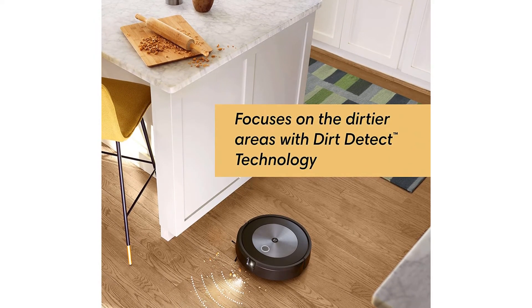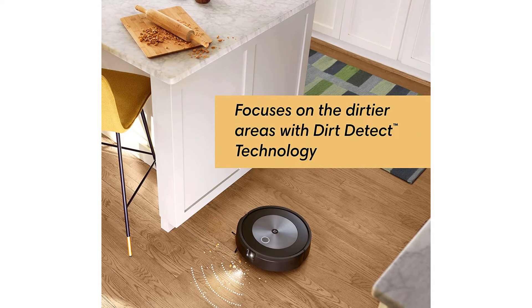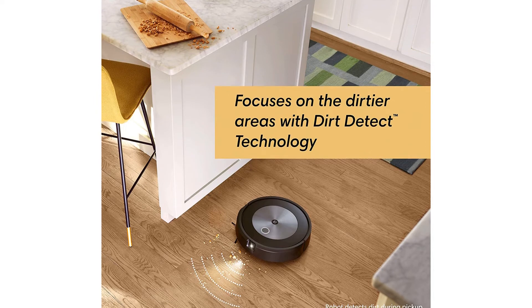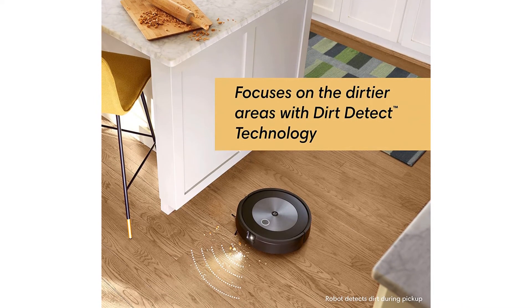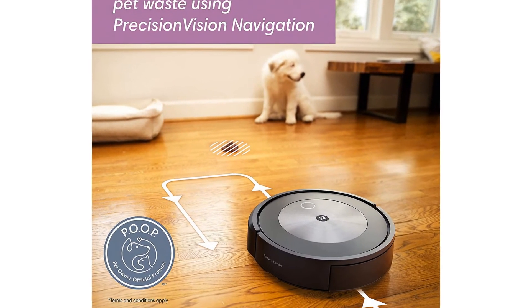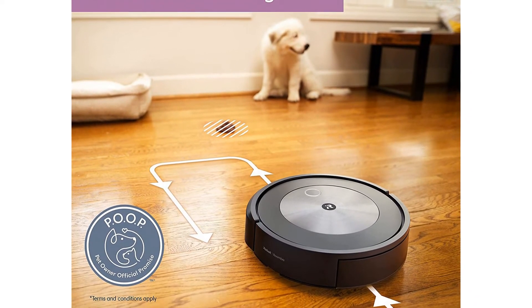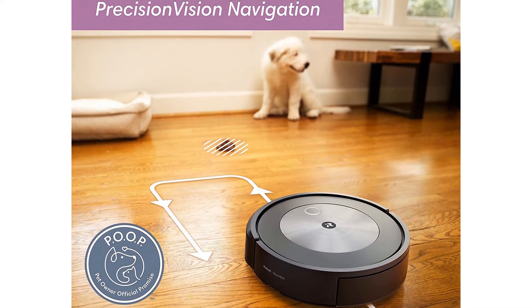That makes it more independent, so you can confidently schedule cleanings when you're at the office or running errands. As with the iRobot Roomba i7 Plus with dirt disposal, the Roomba J7 Plus holds up to 60 days worth of dirt and debris. The capacity isn't larger than previous models, but it really doesn't need to be, especially considering how many competitors offer only 30 to 45 days worth of storage. When the bin is full, just throw the used bag away and replace it with a new one.